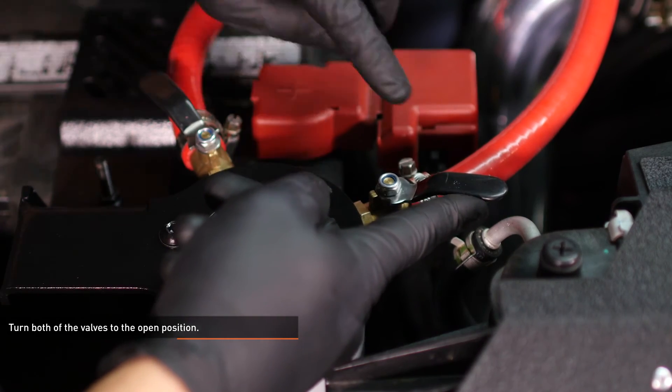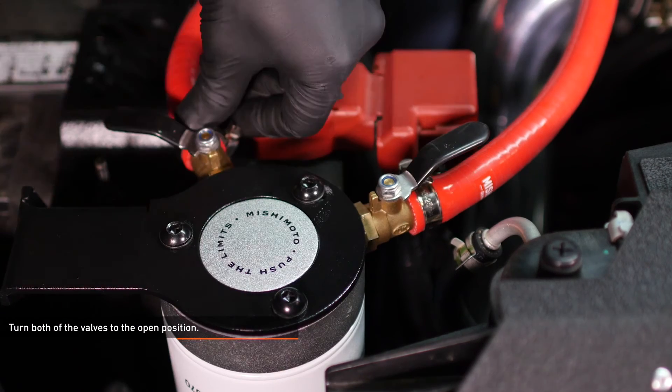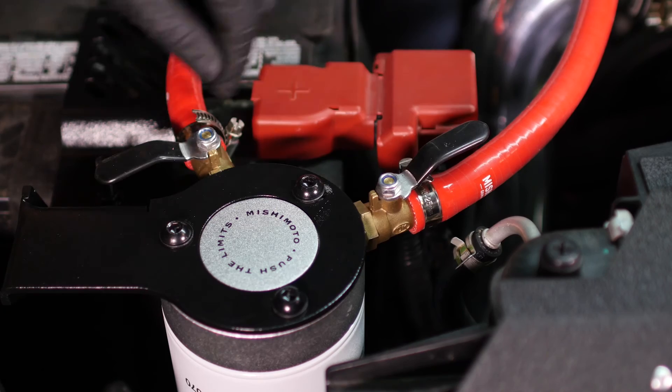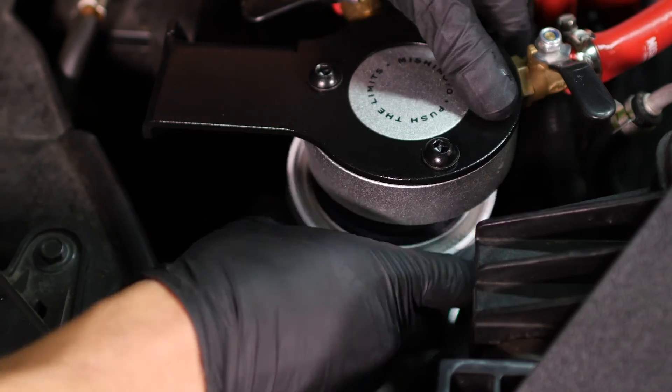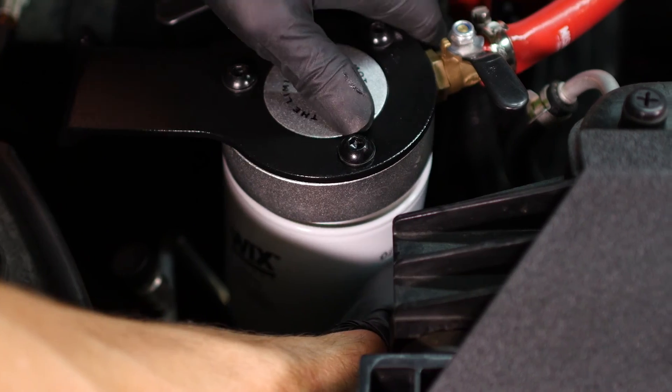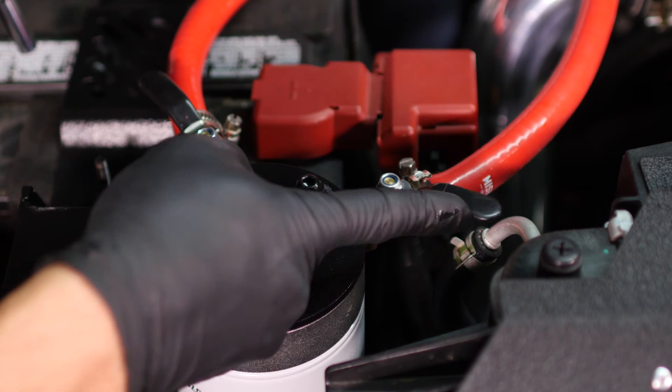Turn both of the valves to the open position. These valves should remain in this position at all times except when servicing the filter. To replace the filter, move the valves to the closed position and unscrew the filter from the housing. Then install a new filter and turn the valves to the open position.